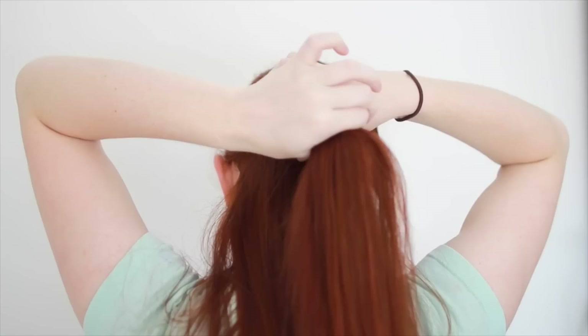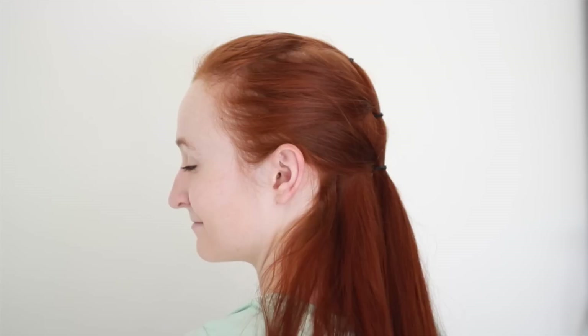For the third and final tier, pick up a chunk of hair from behind your ear on each side of your head. Also bring these back towards the ponytail and secure them there with a third small hair elastic. If you'd like, you can stop here and you have an interesting half-up hairstyle.